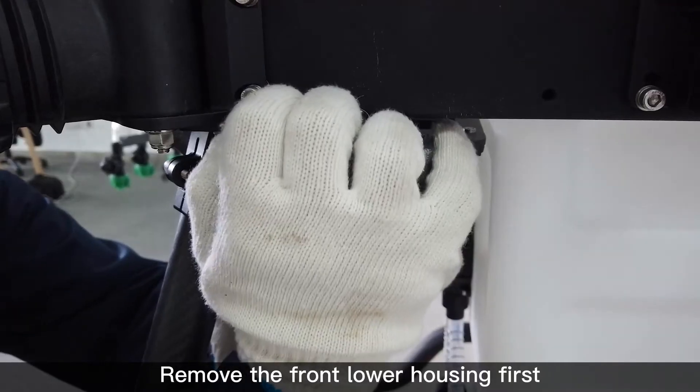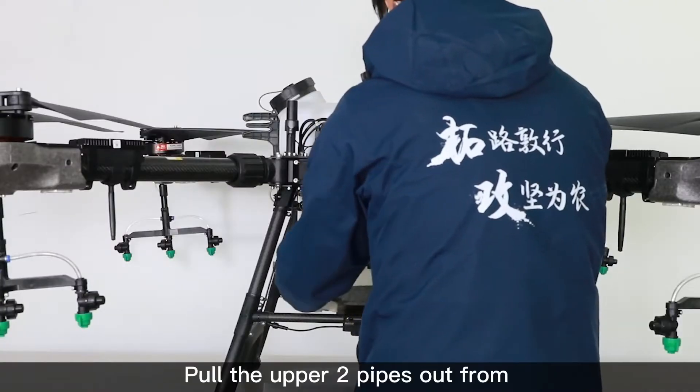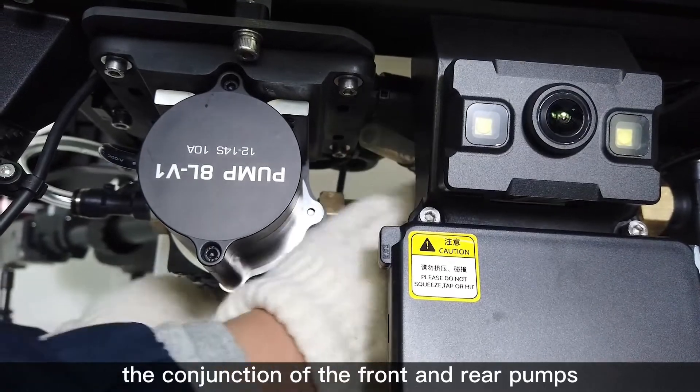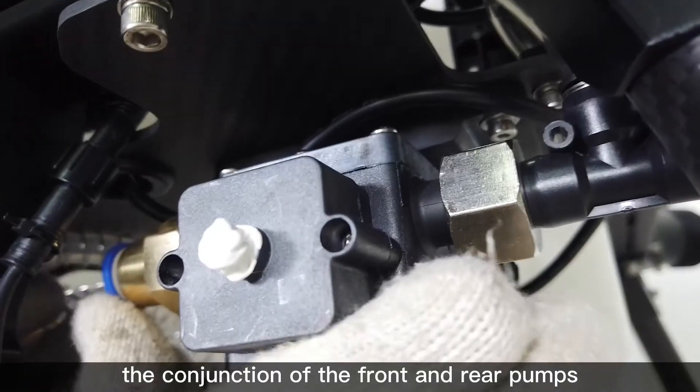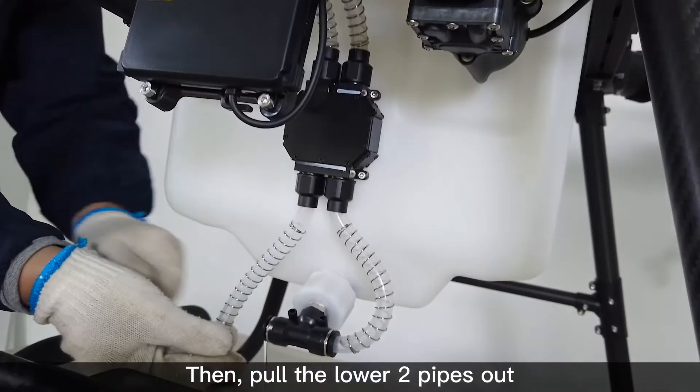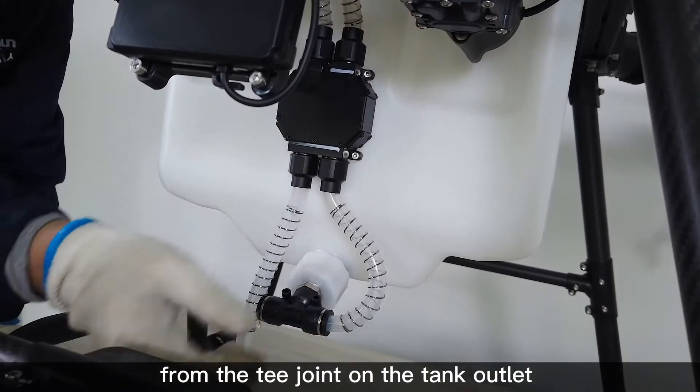Remove the front lower housing first. Pull the upper two pipes out from the conjunction of the front and rear pumps. Then pull the lower two pipes out from the T-joint on the tank outlet.